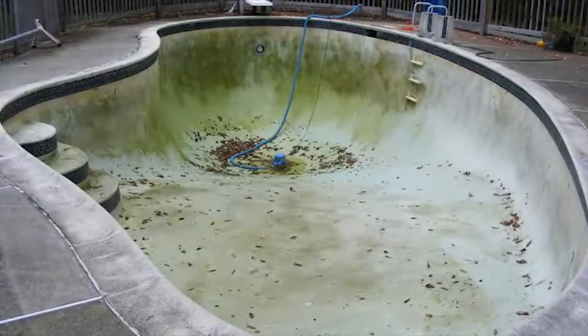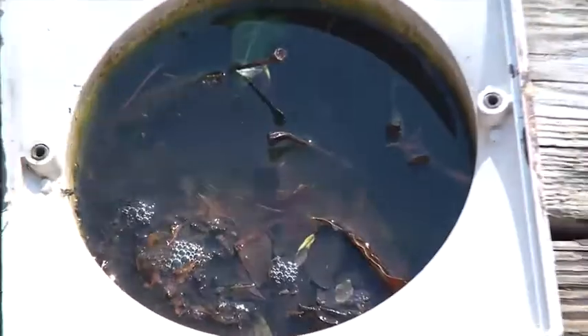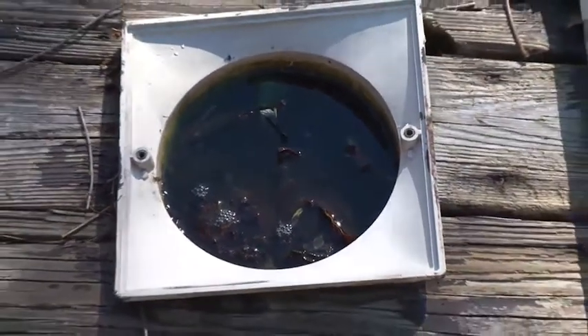Drain water out of your pool, if possible, and treat any remaining water with a product such as mosquito dunks or mosquito torpedoes. Always treat the skimmer baskets of in-ground pools.